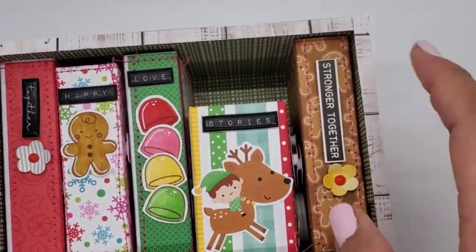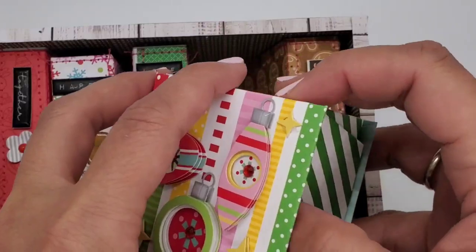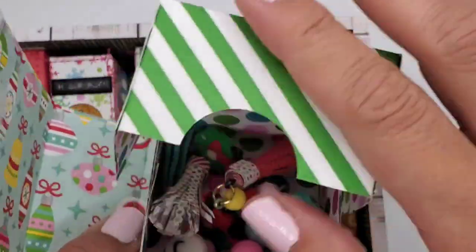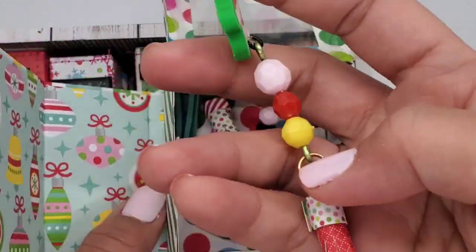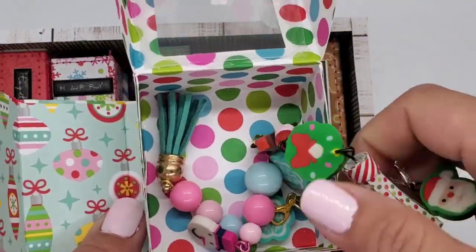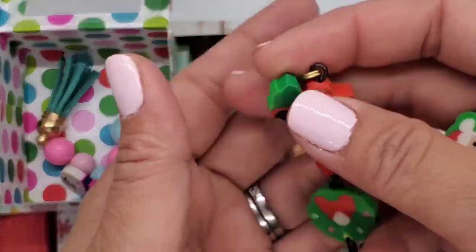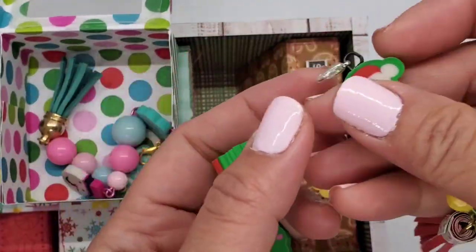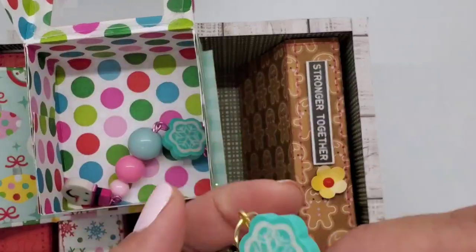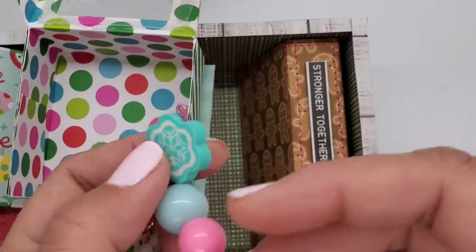Anywho, let's start with this itty bitty chubby one — I used some doodle pops on this one. It has some paper tassels with eraser charms; I think these are so cute. I love them. I got the charms from Starbucks, and some of the eraser charms — the first two — are from Target. This one is from my friend Devy, as well as the snowman.